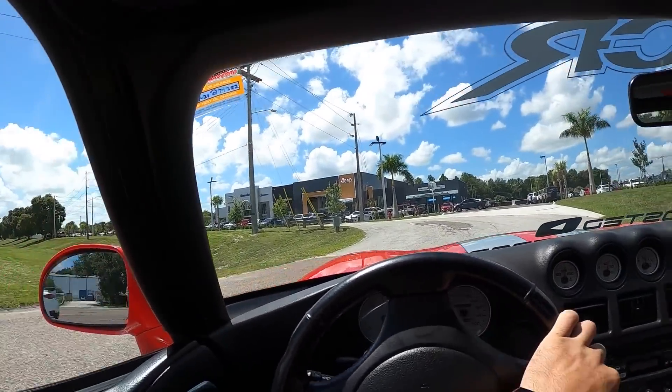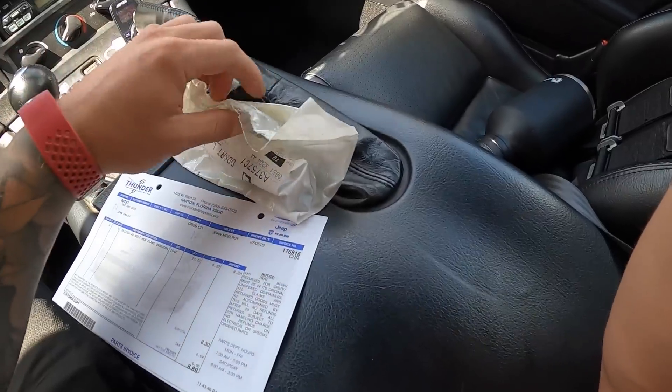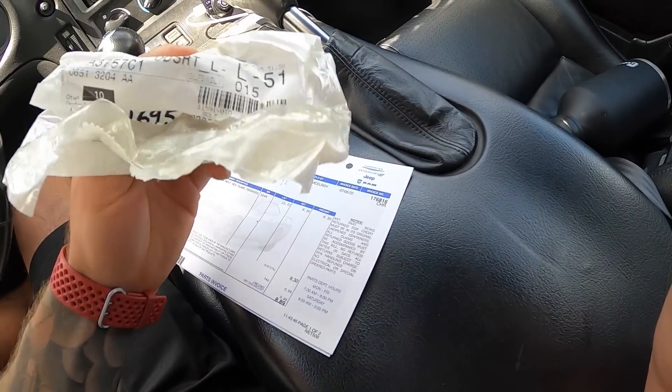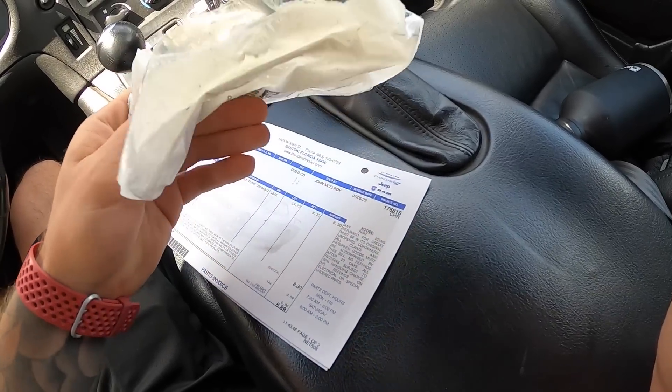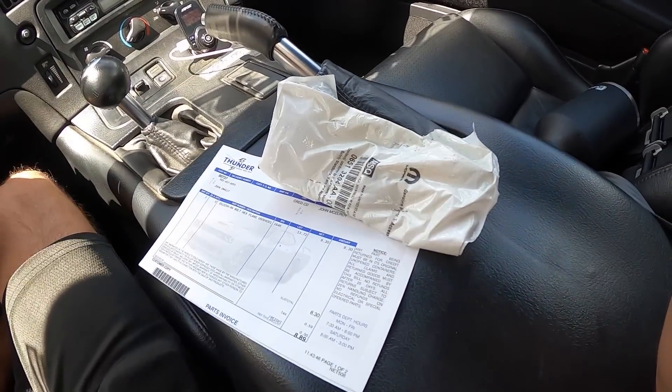Alright guys, we're arriving at the dealership. We've got our bolt and I actually managed to get out of here for under ten dollars — so there's one of our main cap bolts right there. Let's get back and get this sucker back together.